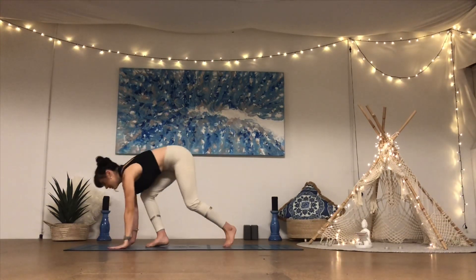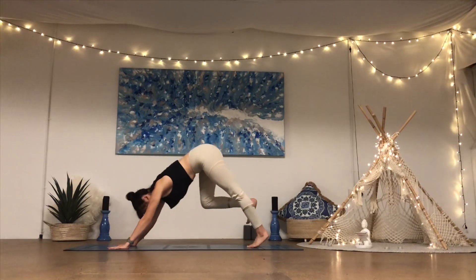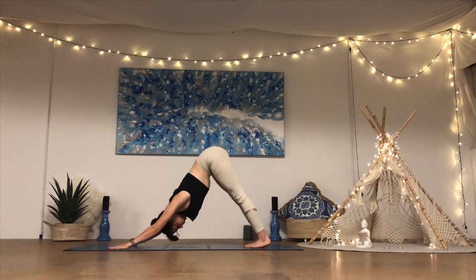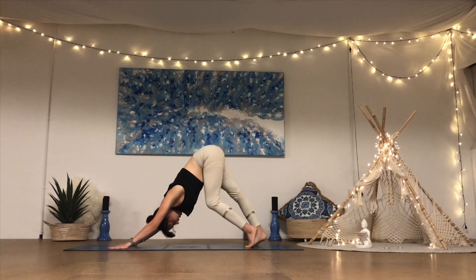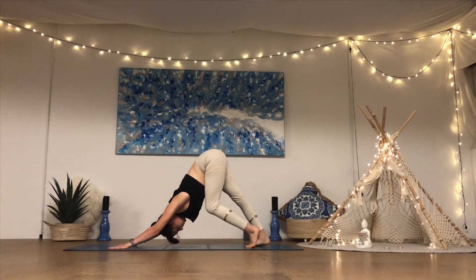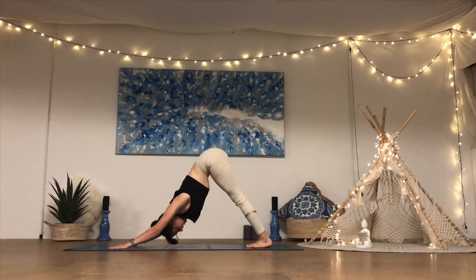Coming straight into our downward facing dog — plant the palms at the top of the mat, step the feet back, lift the hips up and back. Take any movement here that you feel like, maybe bending one knee and the other as you come into this first downward facing dog. Then settle into stillness — spread the fingers really wide, grinding down through the inner aspect of the wrists, creating a firm foundation. Press the ground away with the palms, create a nice long line of extension into the spine as you lift up through the hips.